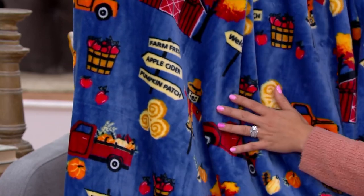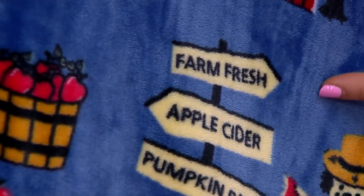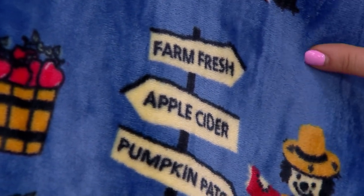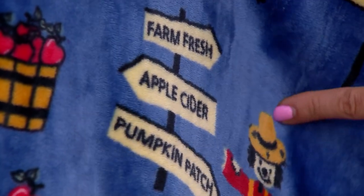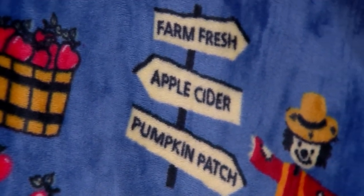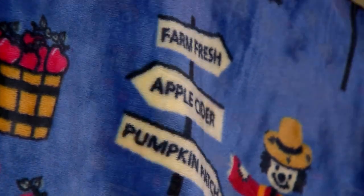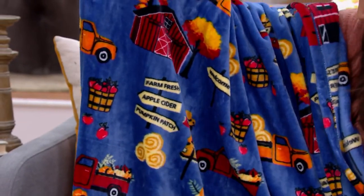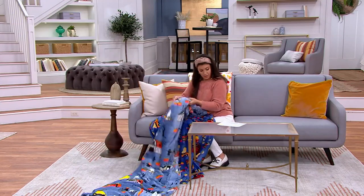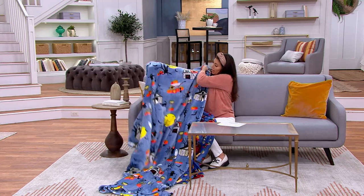If you come a little bit closer, you'll see just how fun — look at all that detail. I love that farm fresh apple cider pumpkin patch. I love the little scarecrow. This is so fun, perfect as we're going into September. And then let me show you the next one so you can get an up-close look at this Halloween Farm. This is so nice.